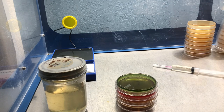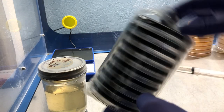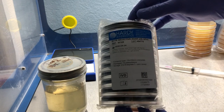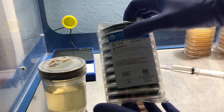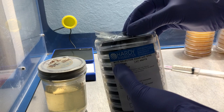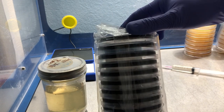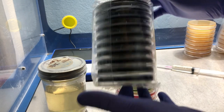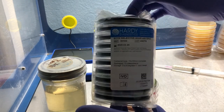Now I'm going to show you guys how I use these for environmental testing. This is the BCYE — buffered charcoal yeast extract agar — selected for Legionella. I'm just going to make sure there are no nasty organisms growing in my grow tent.